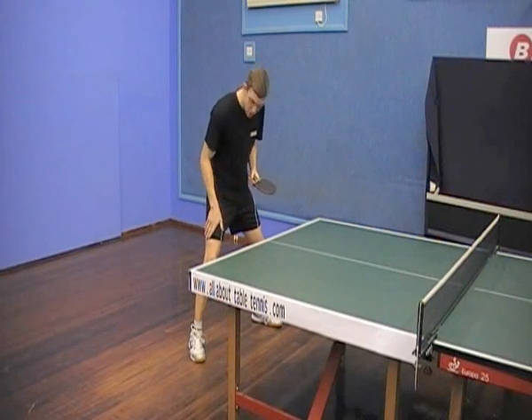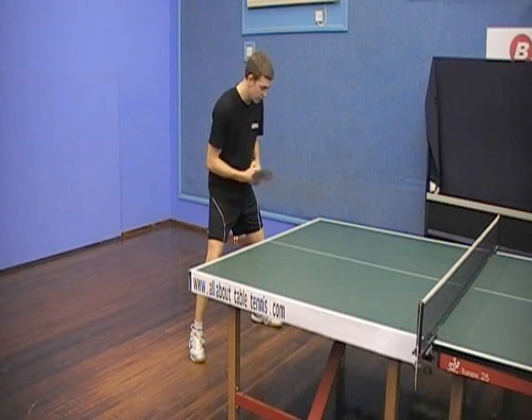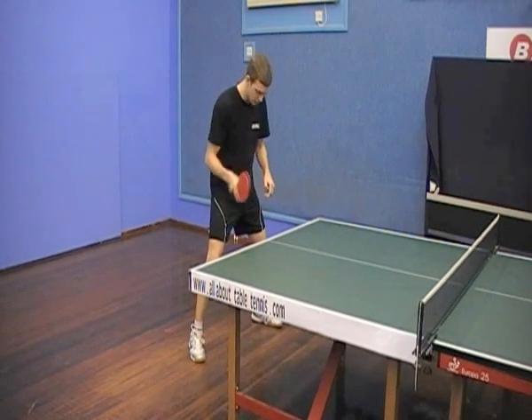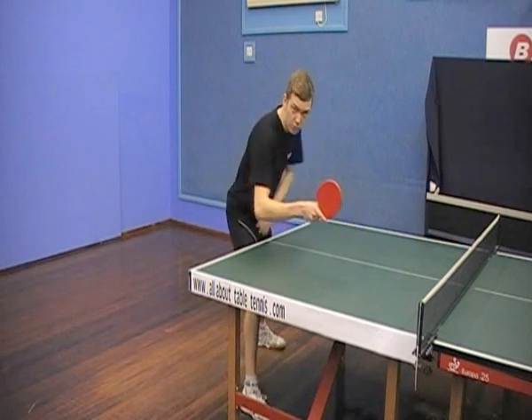For the forehand flick with the short push, we need to step in. For right handers we need to step in with our right leg, and for left handers you'll step in with your left leg. I'll just demonstrate for right handers. Firstly, a short step with the left foot and then get under the table with your right leg.